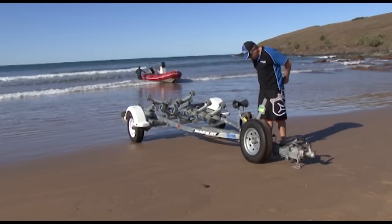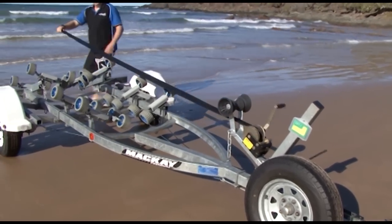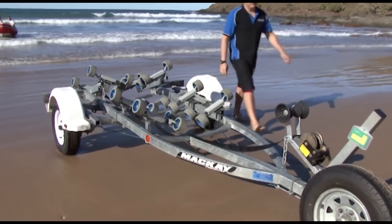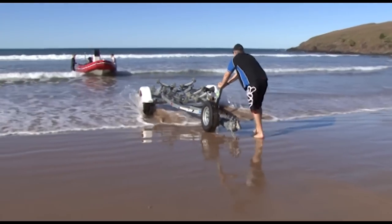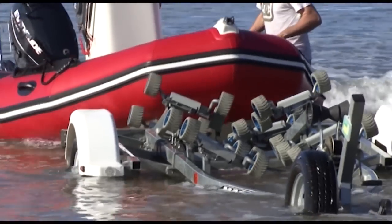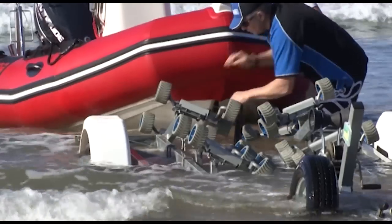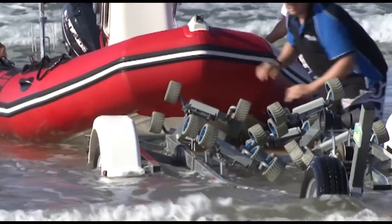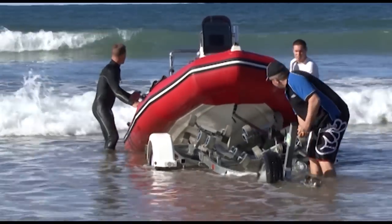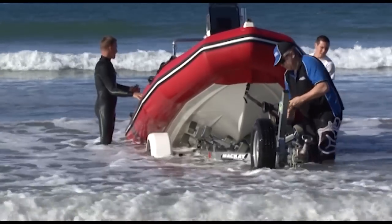To retrieve the boat, we simply reverse the process. Pull out our winch strap and just lay it over the last roller on the trailer so we can quickly connect it to the eyelet on the front of the boat when we get down into the water. Push the trailer back on its three wheels. Having a couple of people to hold the boat straight while you're retrieving the trailer is helpful. Bring in the trailer. This trailer has full roller protection, so if you're in the surf zone and the boat's being knocked around a little bit, you're not going to chip your gel coat or damage your boat at all.